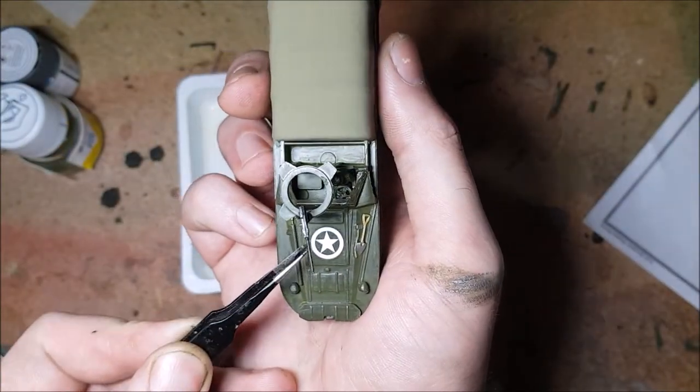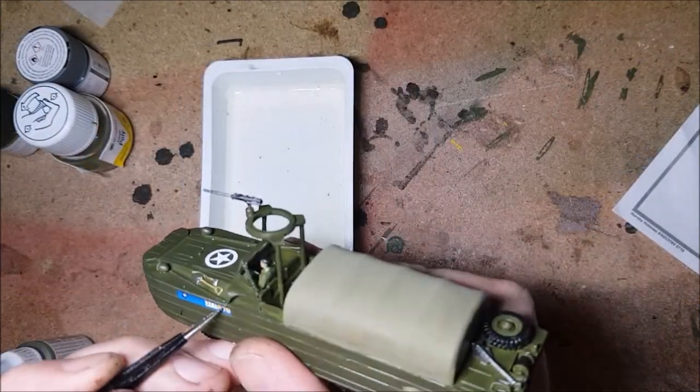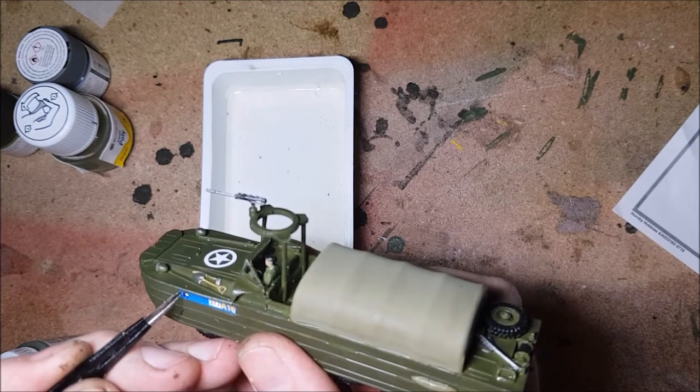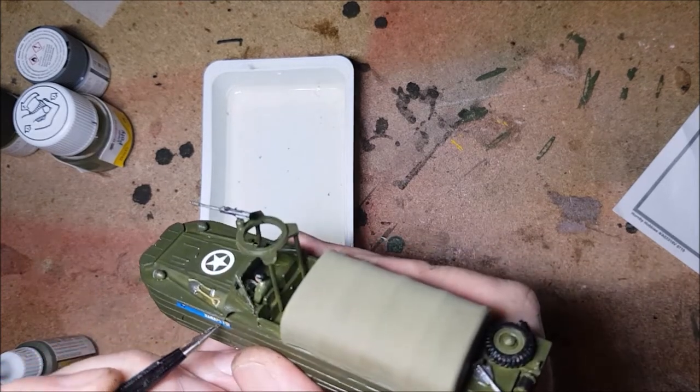Now to add the decals. The decals in this kit are quite simple. The two main side ones could do with a trim or some softener to get them to fit better into the sides, but for as few as there are, these decals really do kind of help finish off the kit.